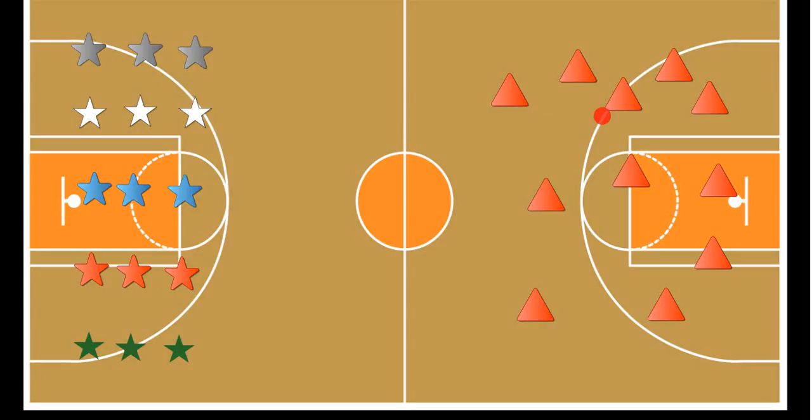Each one of these triangles represents a cone, and the way you set up the gym is: each cone has a plastic egg randomly hidden underneath it. Each egg represents the color of a team — so for instance, there would be green, red, blue, white, and gray plastic eggs.